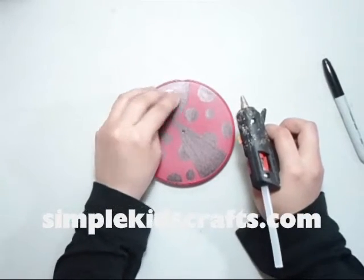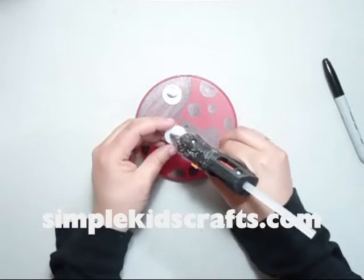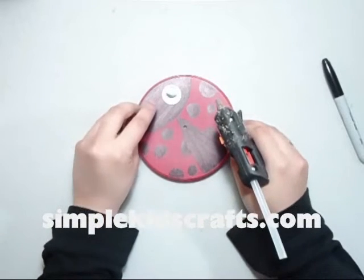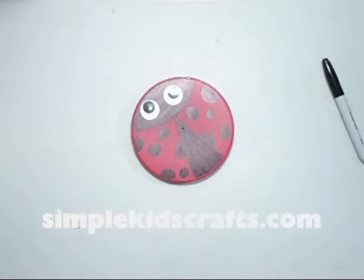Now I'm going to use googly eyes. I'll put one on one side and one on the other. I'm using a hot glue gun here, but you can get the same effect from tacky glue, from super glue, or from clear glue which is also sold at the store if you are dealing with small children.